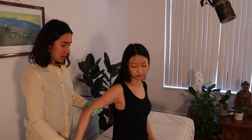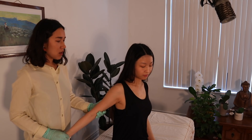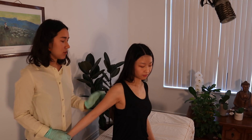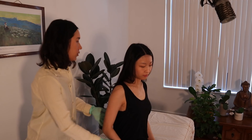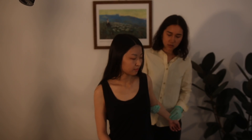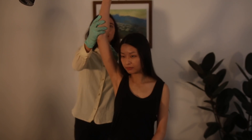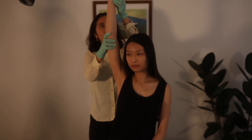Next we're going to do the costoclavicular test. I'm going to bring your arm back and measure your radial pulse to see if there's a diminishing or absent pulse — if that's the case, you could have thoracic outlet syndrome. This could be due to compression of the subclavian artery. We do that on both sides to compare. The other test is similar — I bring your arm all the way up to 180 degrees and evaluate your pulse there as well.